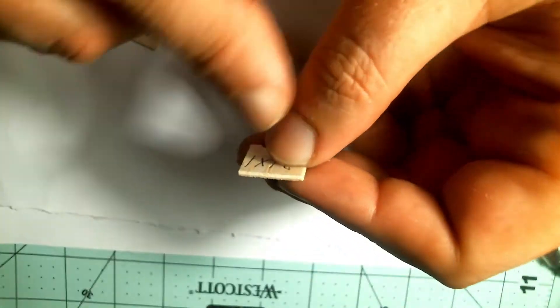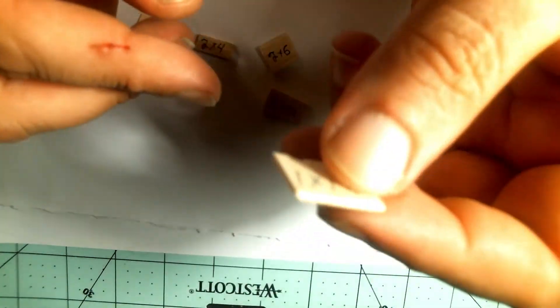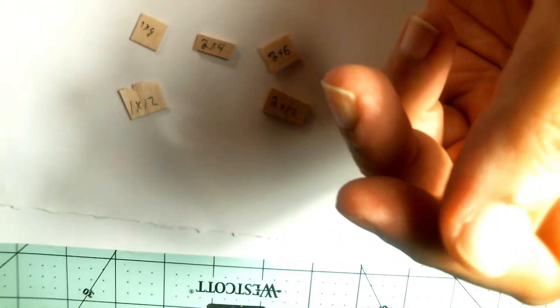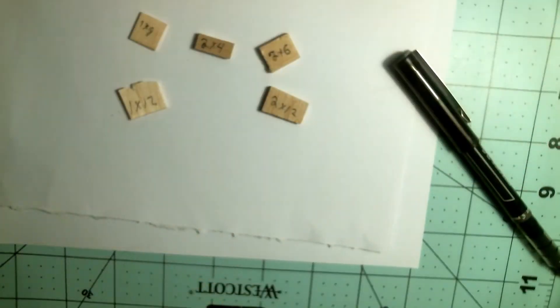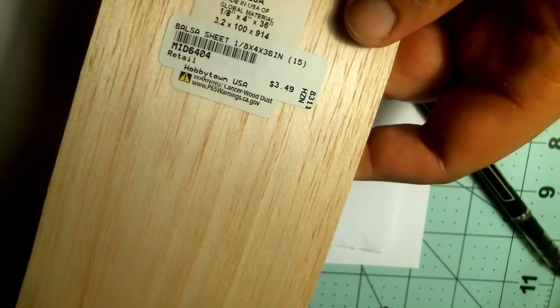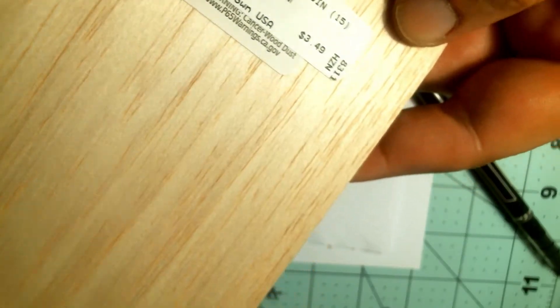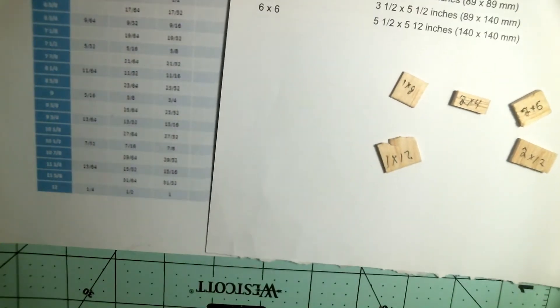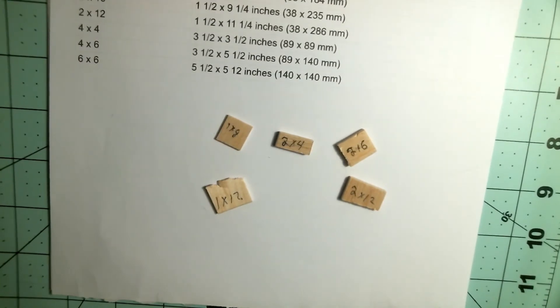If you don't want to cut them that thin, you can get a balsa sheet like this one I've got — it's 36 inches long, four inches wide, and an eighth of an inch thick. Three dollars and fifty cents. Out of this sheet you can make a ton of the different sizes you'd need. Being an eighth of an inch thick, that's your one-and-a-half-inch scale — so that's your two-bys: two by fours, two by twos, two by sixes, two by tens, two by twelves, all of them.